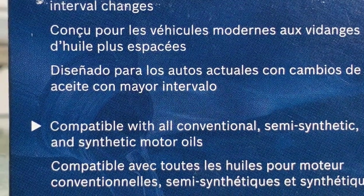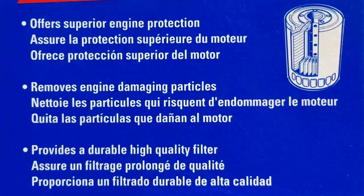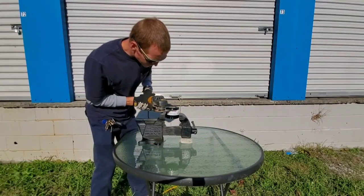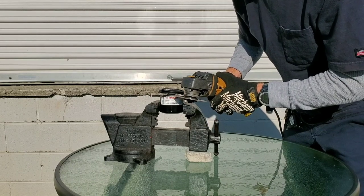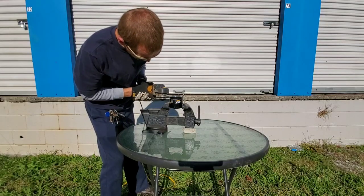Here are the Wix specifications, the Bosch specifications, and the ACDelco specifications. The warranty for each filter: Wix one year, Bosch one year, ACDelco two years. The recommended oil filter change intervals are 10,000 miles for the Wix, 5,000 miles for the Bosch, and 5,000 miles for the ACDelco.